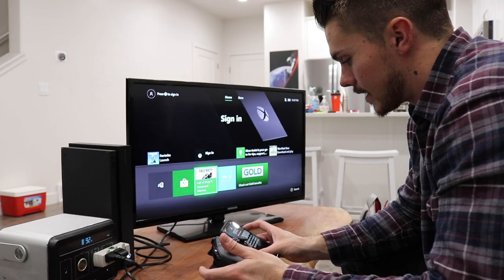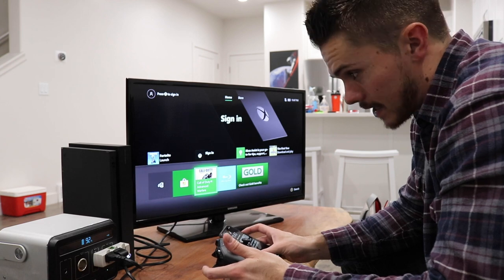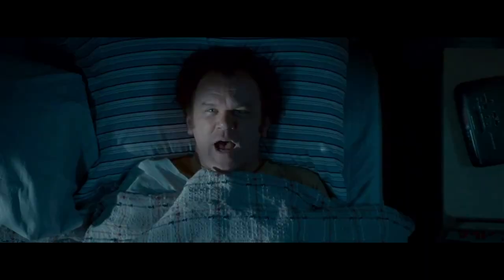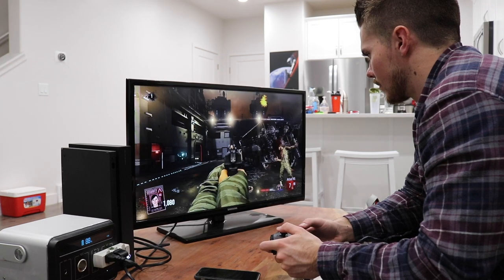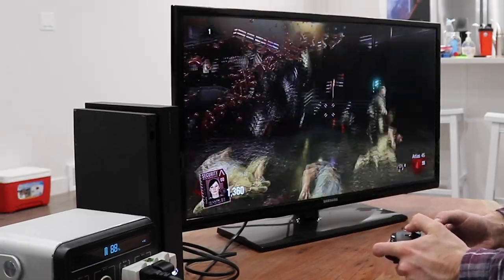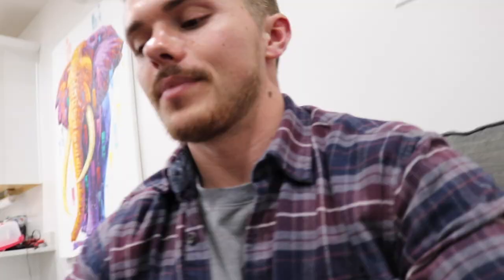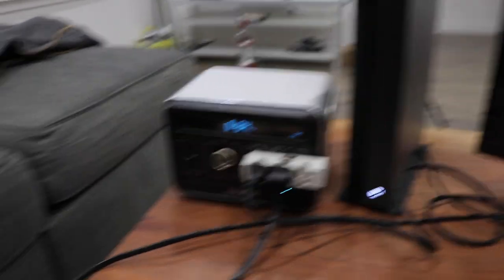I'm going to throw Call of Duty Zombies on for a second to get an idea for how long this Anker battery pack actually lasts. Currently it is 11:47 and the battery pack is at 92%. I'm not going to be very good, but this is a test for science, not for skill. It has been about 20 minutes of gameplay and it has gone down about 10%. Ten percent for 20 minutes is really not too bad — theoretically you could play for two or three hours on that, which I'm honestly impressed with.